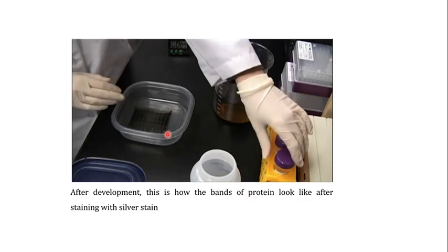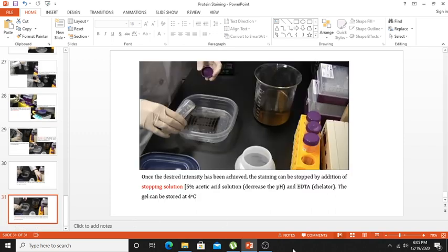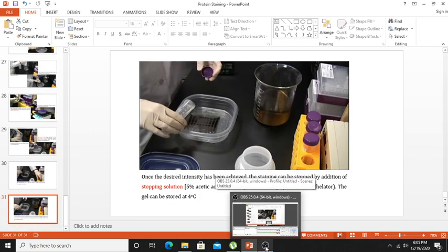After development, you can see the dark bands appearing in the gel. These dark bands appear once the gel has been developed with the development solution. Once the desired intensity has been achieved, the staining can be stopped by addition of the stopping solution — either acetic acid, which decreases the pH, or EDTA, which acts as a chelator for metallic silver. The gel can be stored at 4°C for further use.